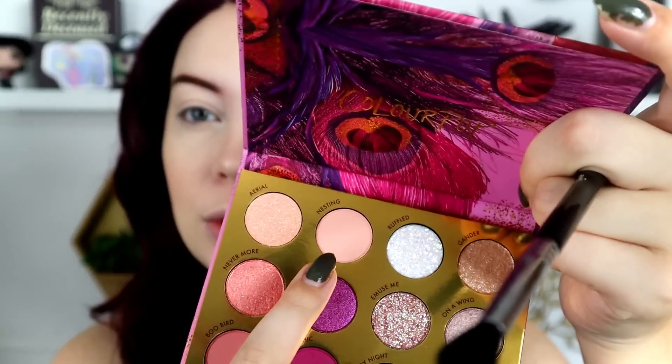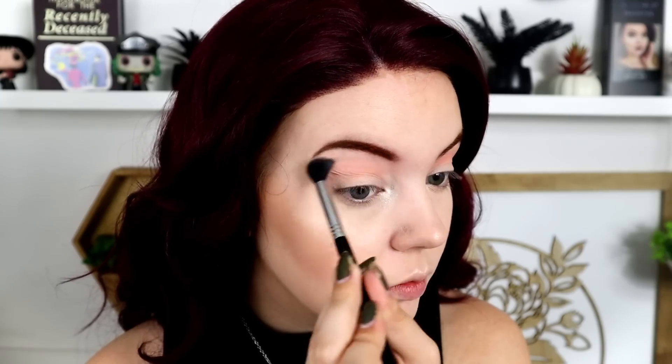I'm going to take a Sigma E38 blending brush in the shade Nesting, which is this neutral shade right here, and buff it right underneath the eyebrow and a little bit into the crease. This is the first shade down. I feel like ColourPop has kind of perfected this kind of light neutral shade. It definitely reminds me of shades from the Disney Designer palette — very soft formula. There's not too much fallout in the pan, and this color is really pretty to start off with because we can build off it really easily.